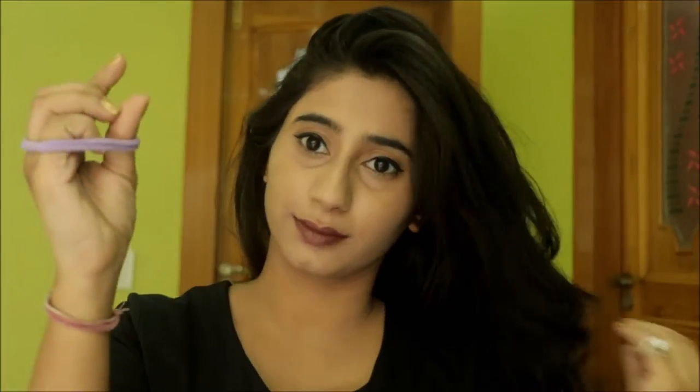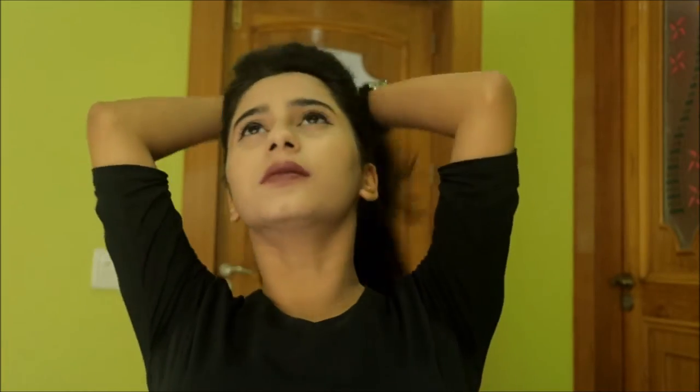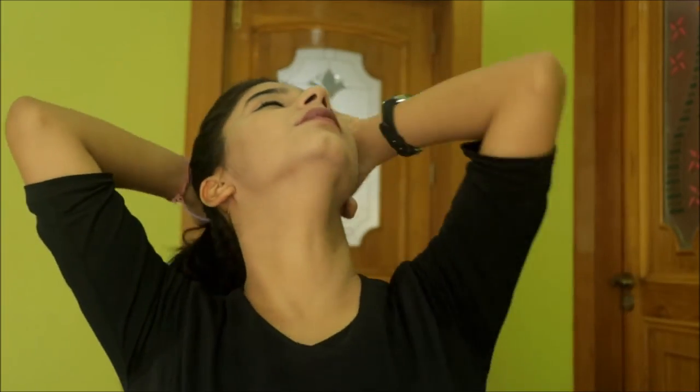Now to make the perfect bun, first we are going to need a bubble band. Don't forget to brush your hair first — I have already done that. Now we are going to make a very high ponytail, as high as you want.